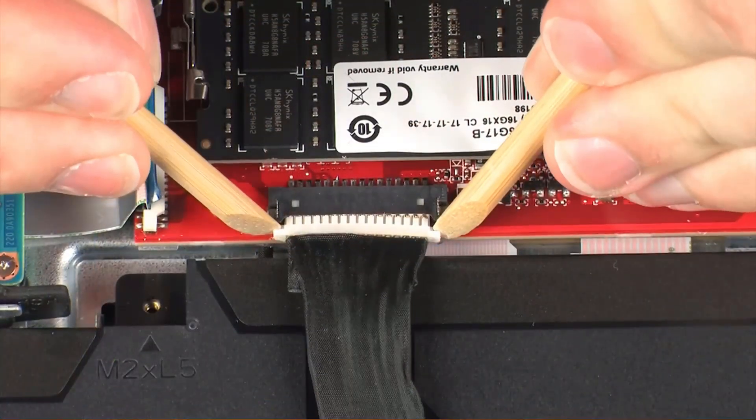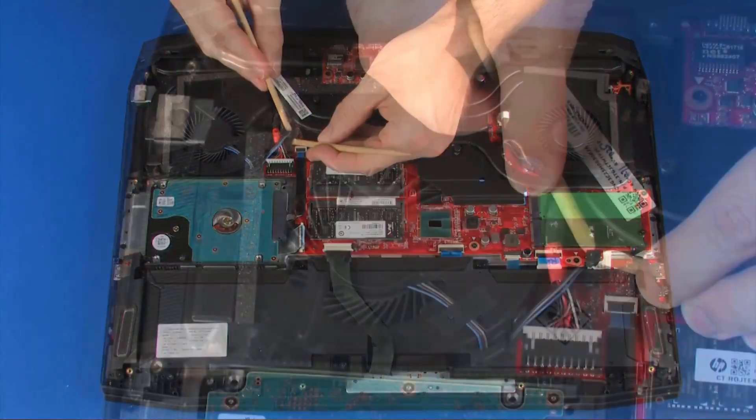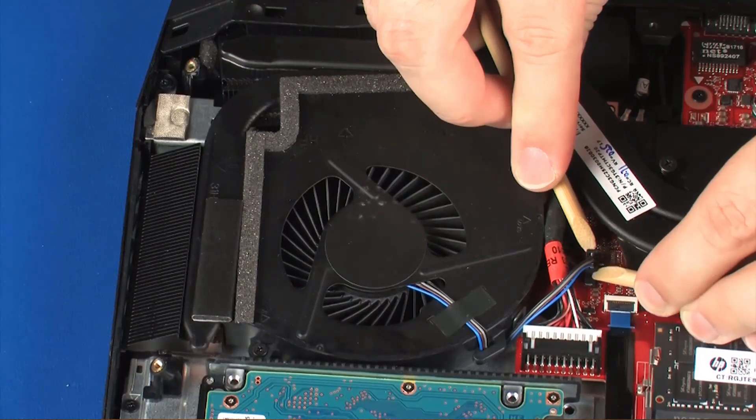Disconnect the battery cable from its connector on the system board. Carefully disconnect the fan cable from its connector on the system board.